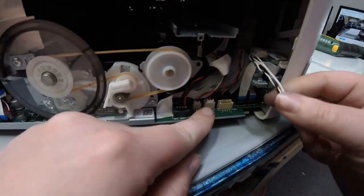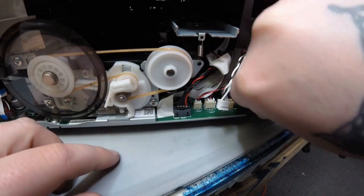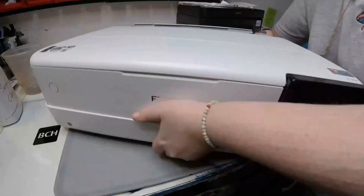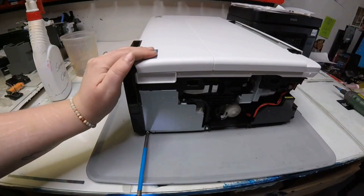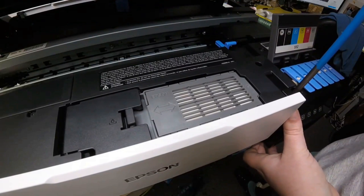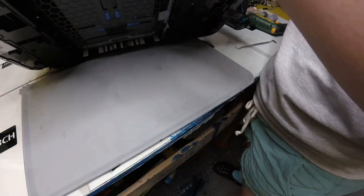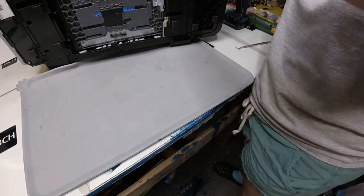Now we need to work on the front panel. Go to the side where the main board is and disconnect the white cable, the white-black-and-gray cable, and the two FFC cables. Give that front panel a little wiggle to make sure it's disconnected. Then turn your printer around to the other side where the gray metal box is — there's going to be a screw there. Unscrew that, and then looking down on top of the printer, take out the two screws holding down the front panel.